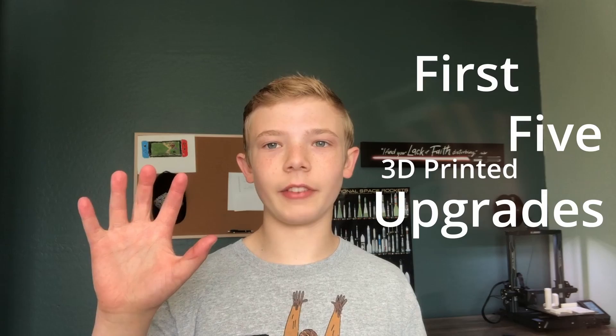I'm Andy, and three months ago I got the Elegoo Neptune 3 Pro. These are the first five 3D printed upgrades I found, so let's make this quick.